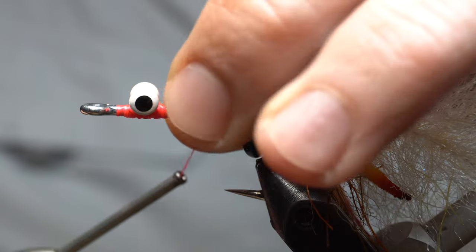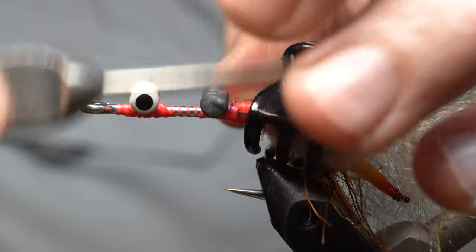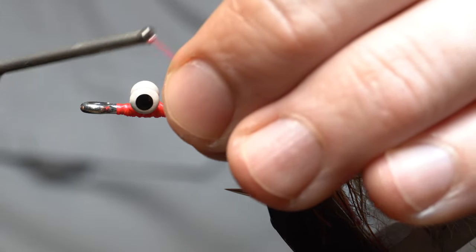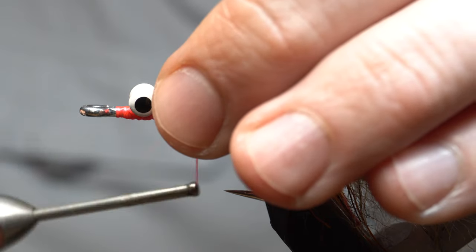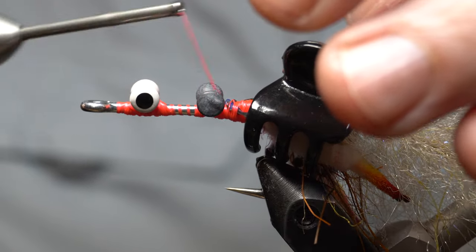And we'll put another lead — this is just plain — right up front here. A little space between the legs there, but not much. You don't need much there.